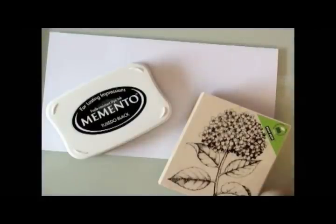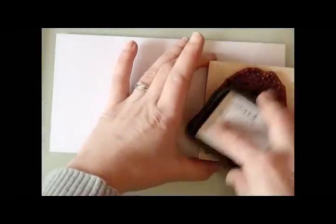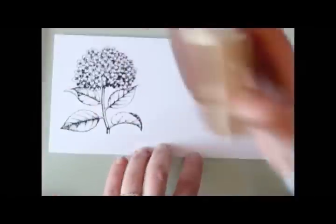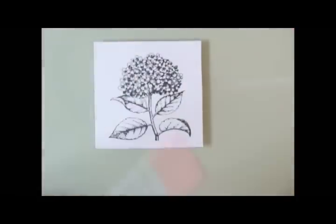Firstly you want to stamp your image and you want to use Memento ink — it's the best ink. Ink the stamp up really well and I'm using some nice glossy good quality white cardstock for this. So I'm stamping my image, pressing nice and hard to get a really good crisp image. I'm going to leave this to dry just for a few minutes, so I've pre-stamped one that I'm going to use to speed up the process.